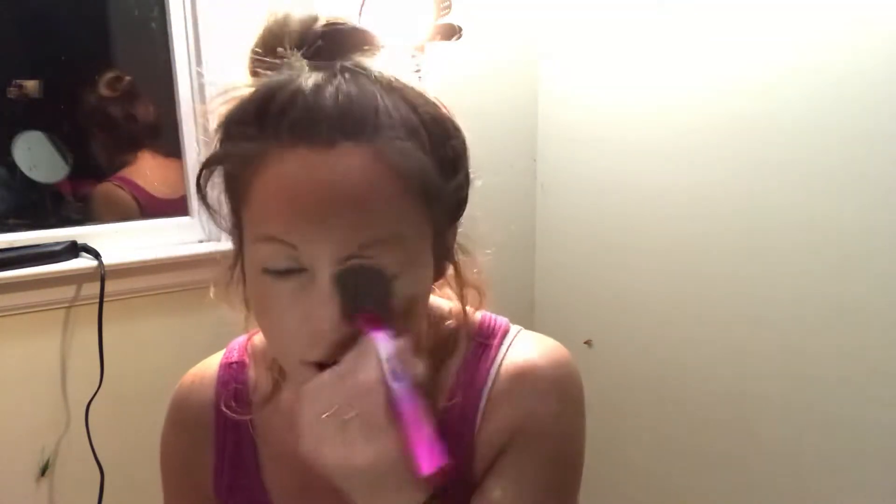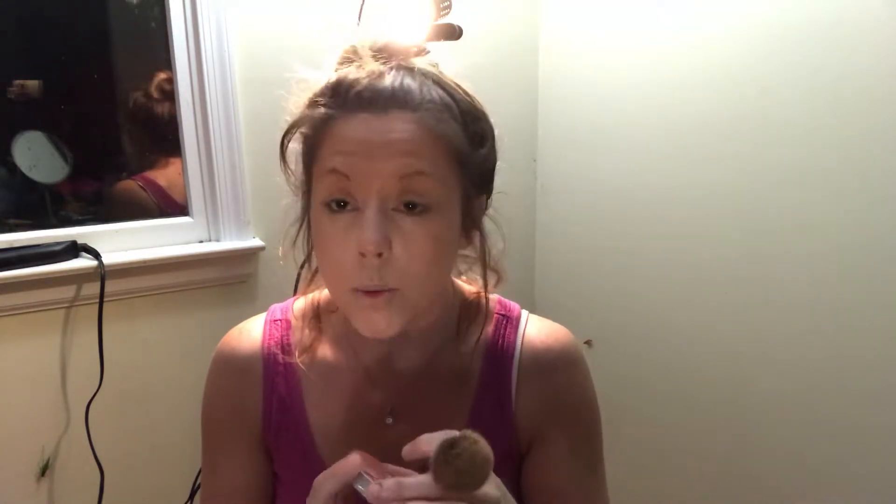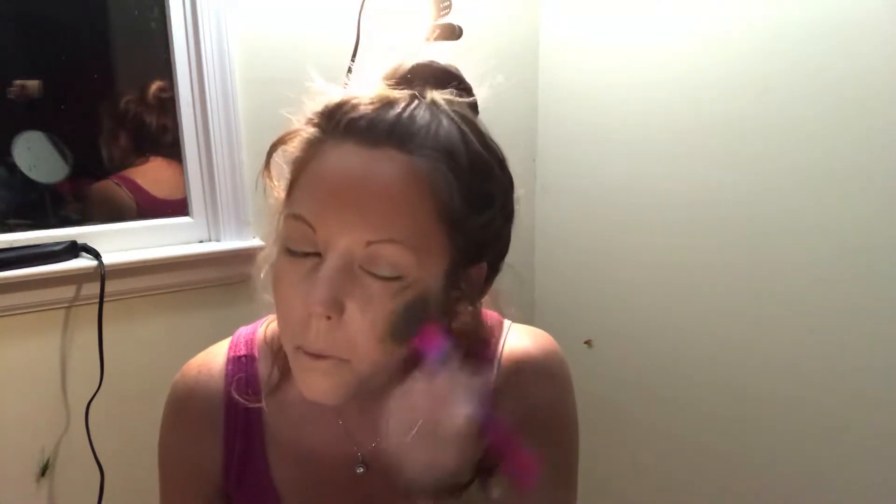I'm going to be extra and add another bronzer because I really like it and want to show you the product. You could honestly use the Bahama Mama as a contour slash just bronzer. But I want to go into their Betty Luminizer bronzer — I'm going to take a few dots of that and go all over my cheeks. And something I always like to test is when I'm rubbing brushes into a new foundation — is it messing the foundation up? And it's not. The foundation so far is still looking really good. This might be a good drugstore foundation.